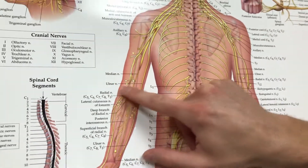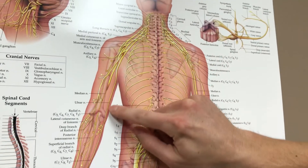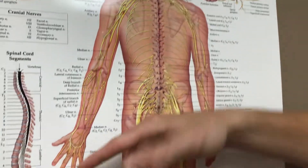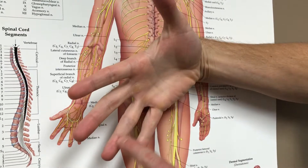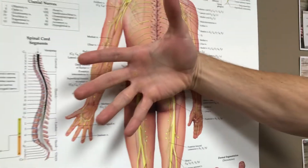This is going to be a nerve floss for the ulnar nerve, which starts at the base of the neck, travels down the inside of the elbow, and goes to the pinky finger and half of the ring finger. These are the two areas that nerve goes to — I'll show you how to do a nerve floss for that nerve.